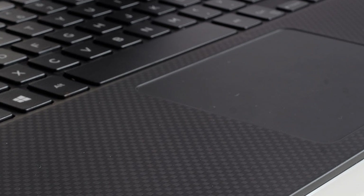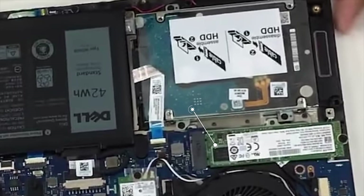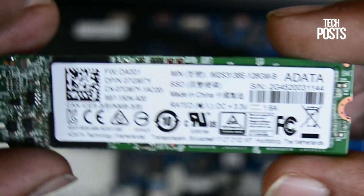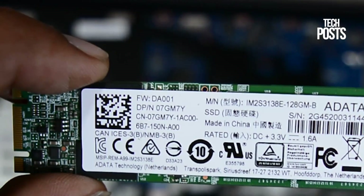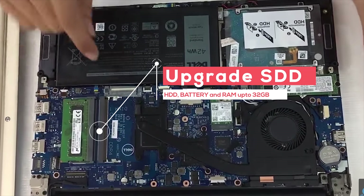The Dell Inspiron 7560 comes with dual drive options. The i5 model comes with a 1TB hard disk drive, and the i7 model comes with a 128GB SSD and 1TB hard disk drive. The XPS 15 comes with a 256GB PCIe SSD. Both the XPS 15 and Inspiron can be upgraded up to 32GB of RAM.